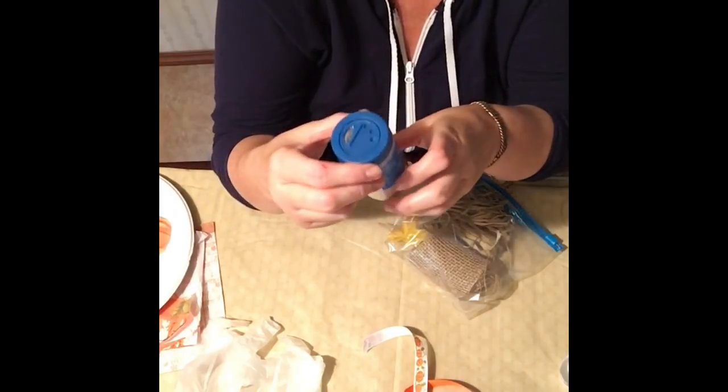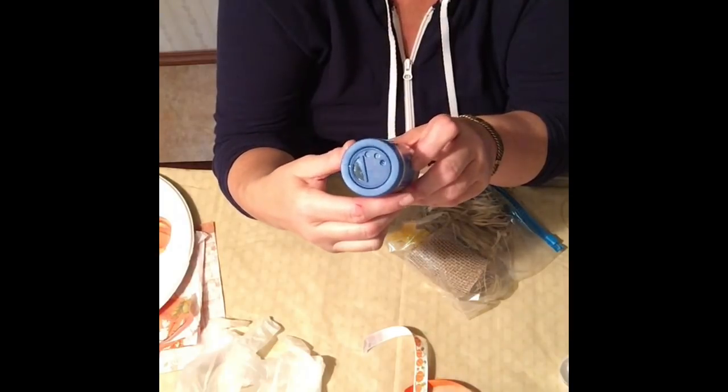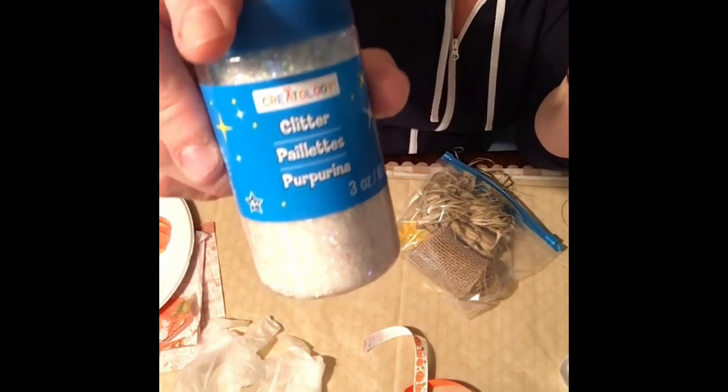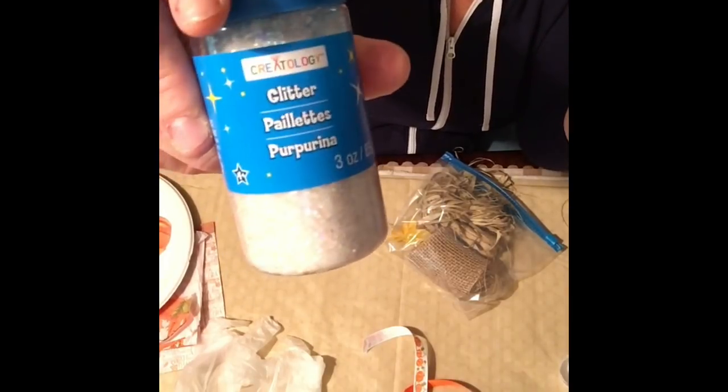This is important — you cannot skip this: snow dust or fairy dust glitter. It's not silver glitter; it's white and very sparkly, and it looks like snow or frozen ice. I got this at Michael's — I think it was around three or four dollars. You can find it at the Dollar Tree in small amounts, but this is really the one you're going to need for this project.